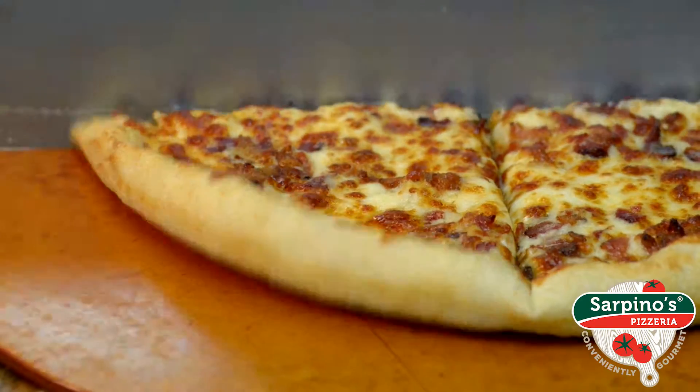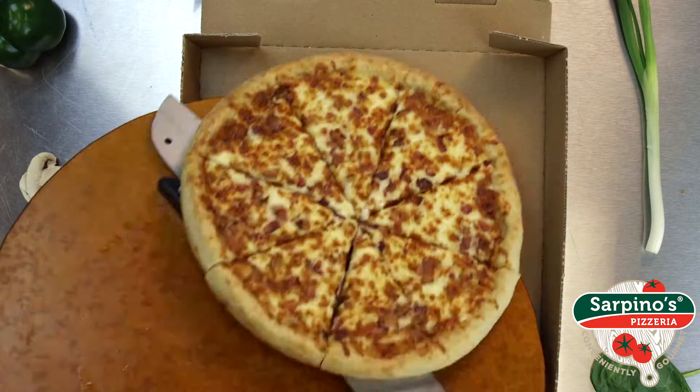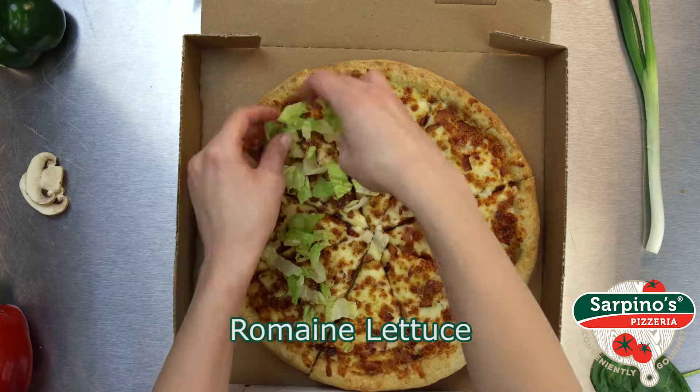Baked on a mayonnaise base, it's loaded with crispy smoked bacon, our signature gourmet cheese blend, crisp romaine lettuce, and ripe tomatoes.